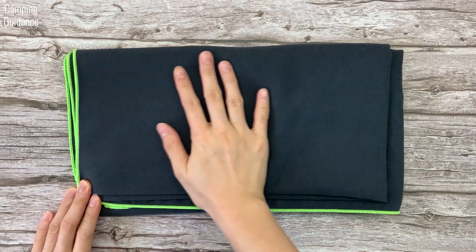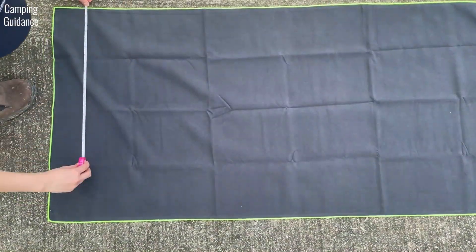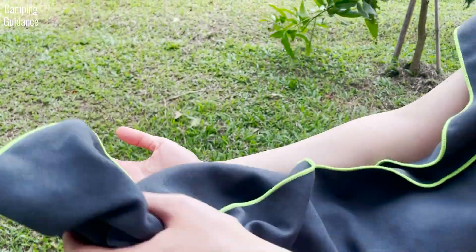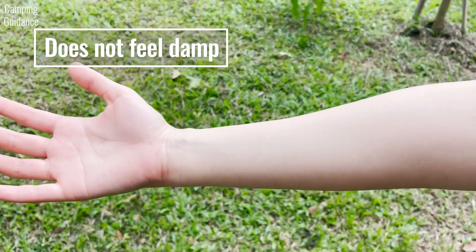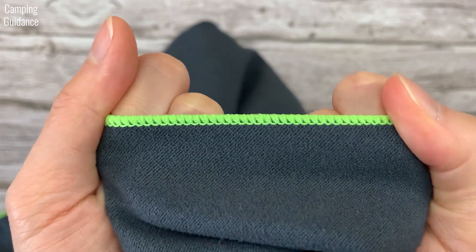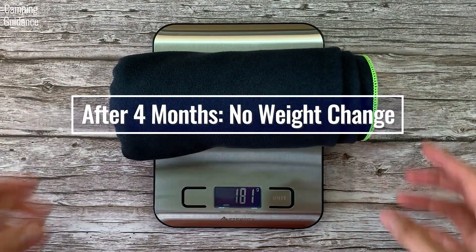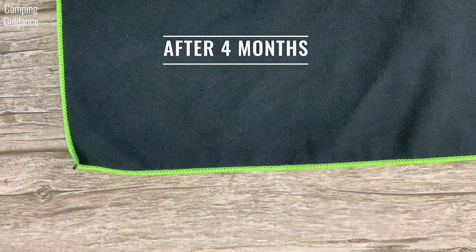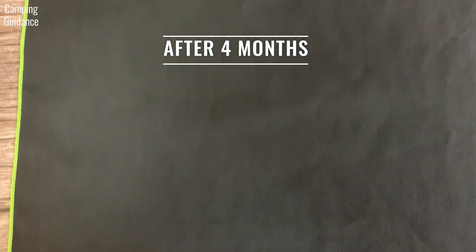The PacTowel Personal is very soft and smooth to the touch and not stiff at all. It's true to size, its dimensions are accurate, and the body size is the perfect size for a shower towel. It did stick to my skin a bit but not as much as other camping towels, and most importantly it did not leave my skin feeling like it's still damp after drying off. Overall, I find it to be comfortable. The stitching is consistent with no gaps, and the light green colour against the charcoal is a nice touch. After about four months of usage, the weight was still the same and the stitching is still holding up with no loose threads or fraying.